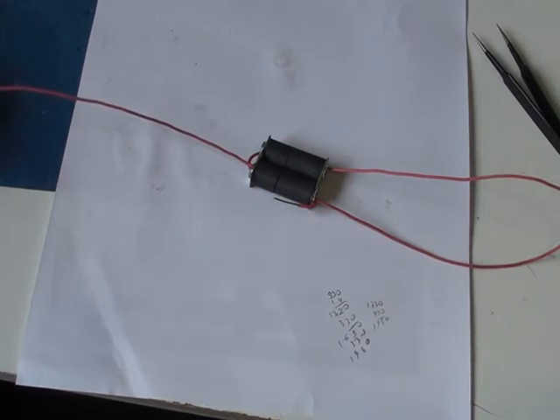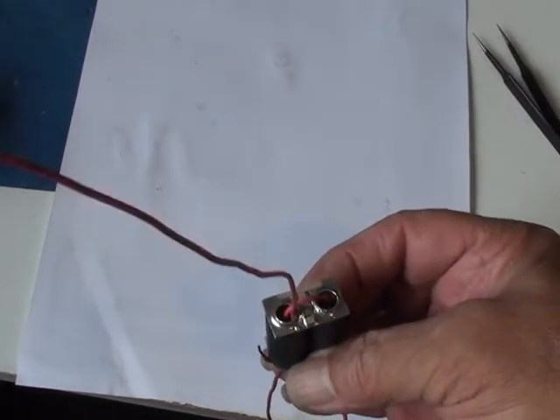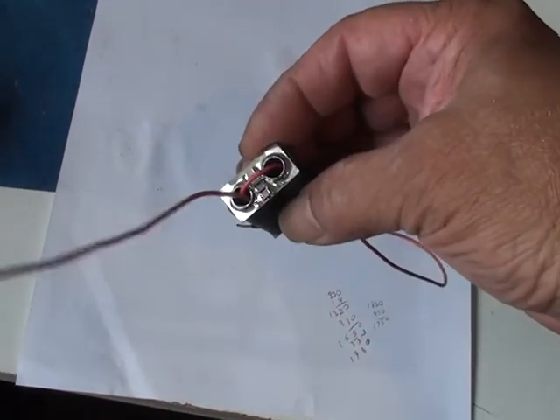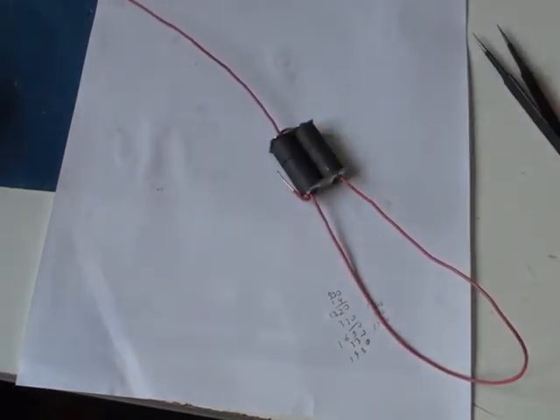We've started putting the wire through the core. I've put a little bit of silicone spray inside the tubes so that the wire goes in smoothly without rubbing on the edges of the tubing and causing a nick or damage to the heat shrink sleeving.